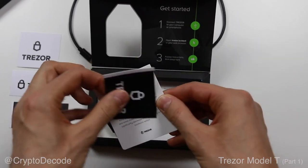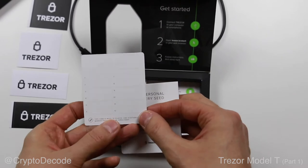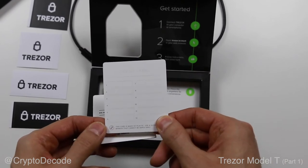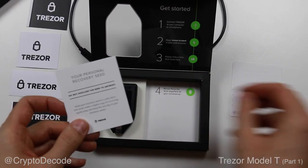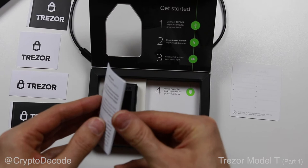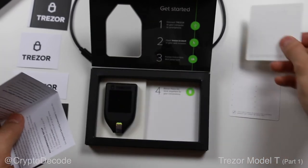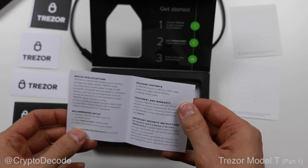After that, you've got a series of stickers in case you want to promote Trezor. You have the recovery seed card, which has space for you to write down 12 words. Interestingly enough, it used to be 24 words on the previous model. Another thing to notice is that the card is now made out of plastic, not out of paper, which makes it probably more durable. If you're not used to recovery seeds, it always seems a little bit weird and magical that you can back up your whole device just with 12 words written on a sheet of paper, or plastic in this case. But trust me, it really works — I tried it out on the previous model.